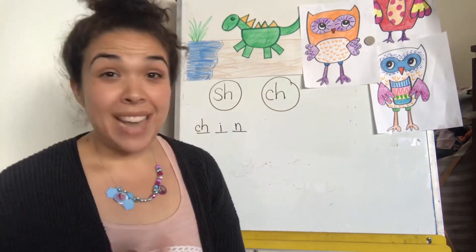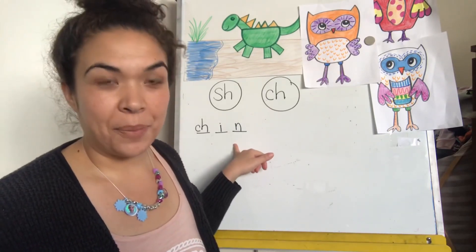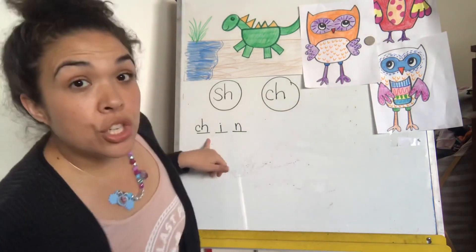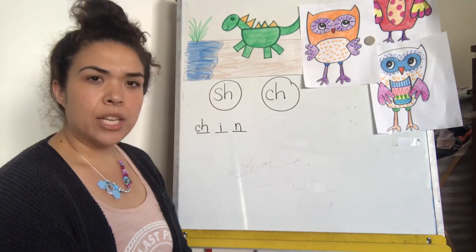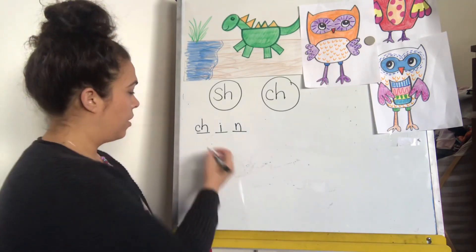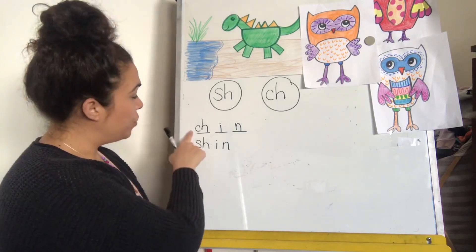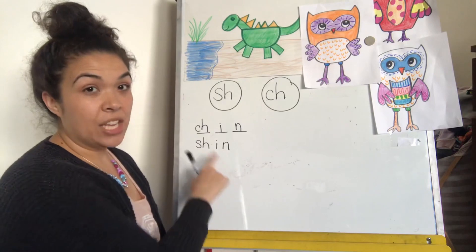Now for the next words, I'm not going to count every sound and make spaces, because I can use this word to help me with the next word. If this is chin, how would we write shin? Go ahead and try. All I had to do was change ch to sh, and it's still ending in 'in'. Chin, shin.